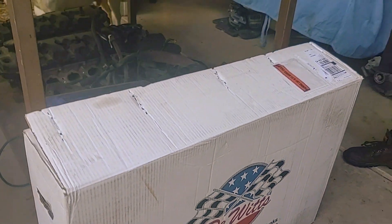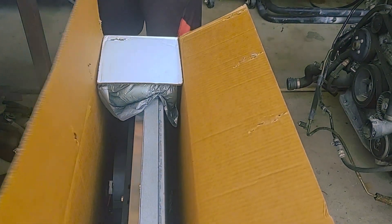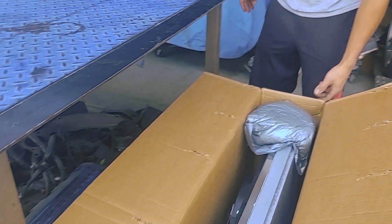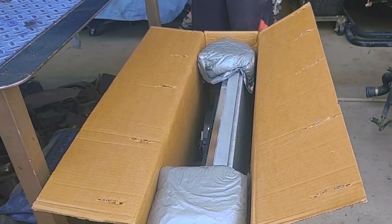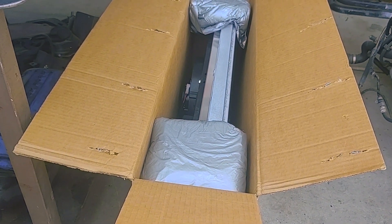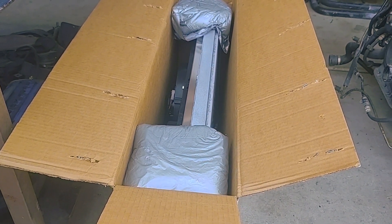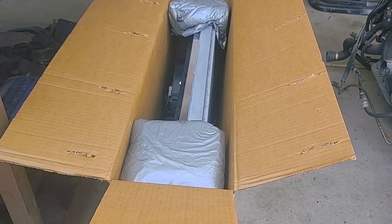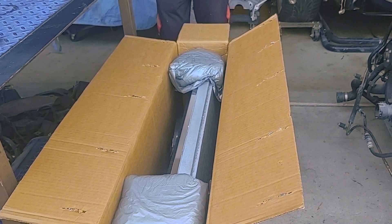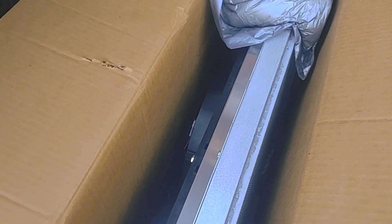They make a really nice piece, guys - I want to let you know I was very impressed. I'll probably do a little install video on this; it should be pretty quick and simple. They call this a direct fit. The Proform was a nice piece - all aluminum with nice fans - but the fitment wasn't a direct fit. Dewits claims this is a direct fit, and when they say direct fit, they mean it. Let's go ahead and take this out and show you guys.